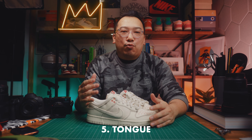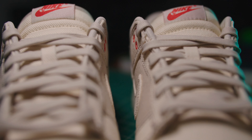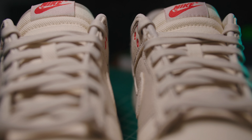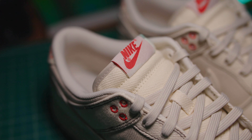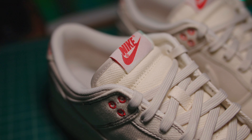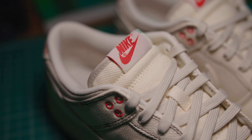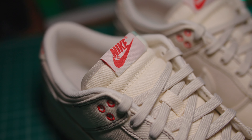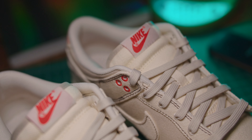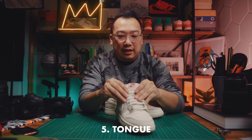The fifth detail that I really like is the tongue. It's made out of the same textile material as the upper, but it's a little more padded and feels softer. I like the red branded tongue tag, and I also like the border of the tongue, which is in a darker, almost gray color. So you get this pale ivory tongue wrapped around in a darker gray border, and then the tongue tag just makes it pop.